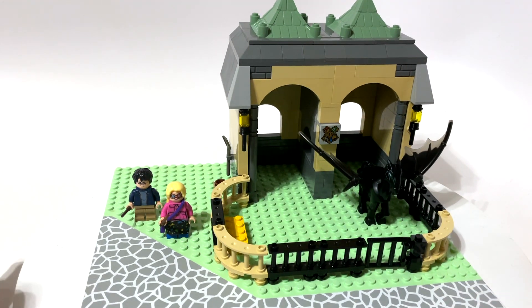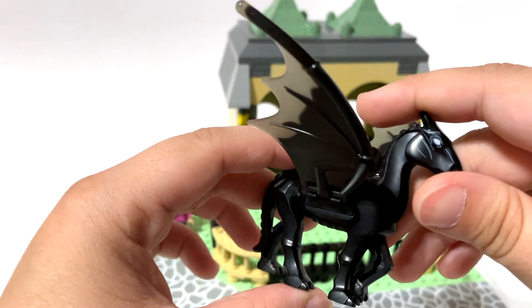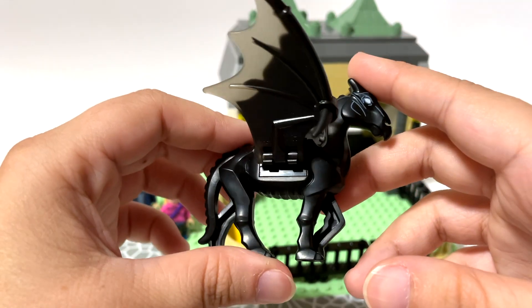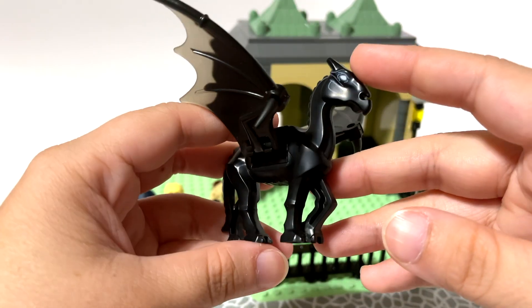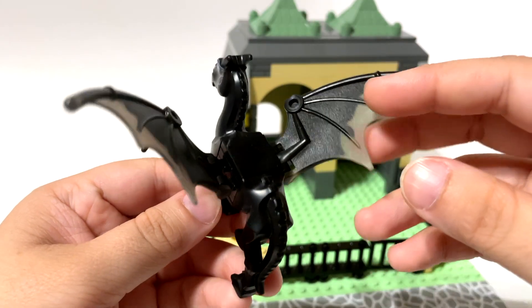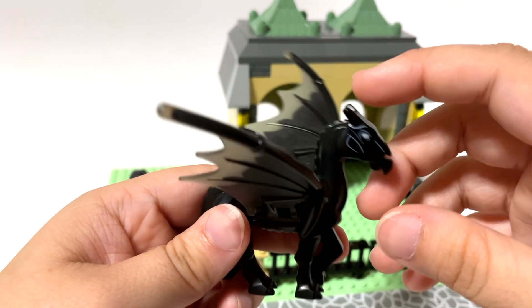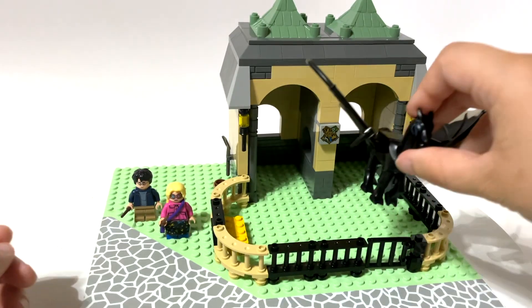For those of you who may not know or may not remember — what is a Thestral? It's kind of like a horse. It's skeletal and dark and has wings, and it is from the Harry Potter world. The thing about Thestrals is that you can only see them if you have seen death — if you haven't seen death, they're invisible. I think that's kind of neat; I like the premise of that a lot.